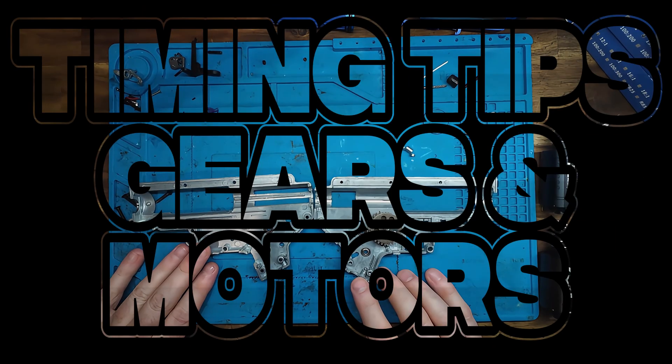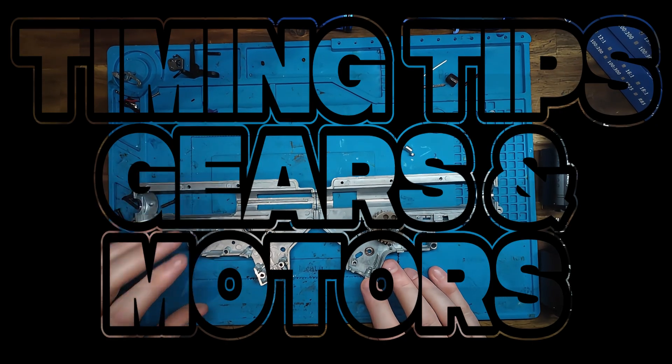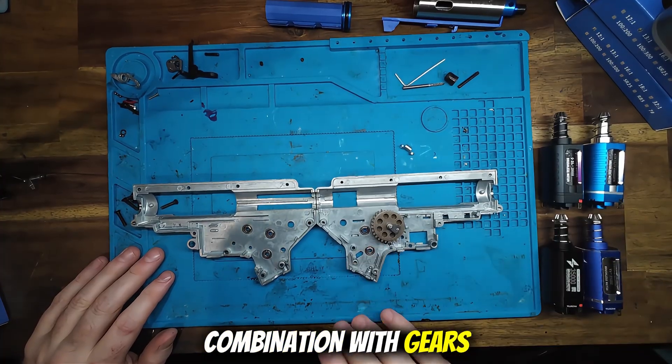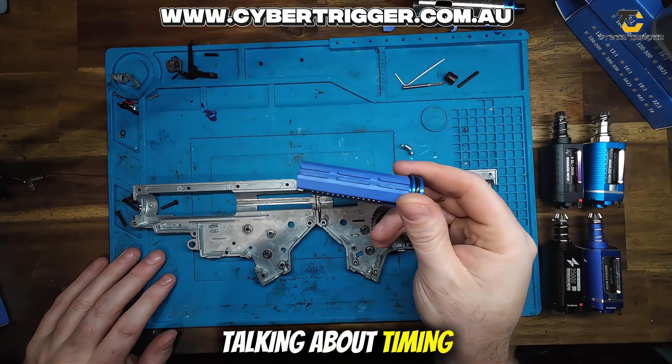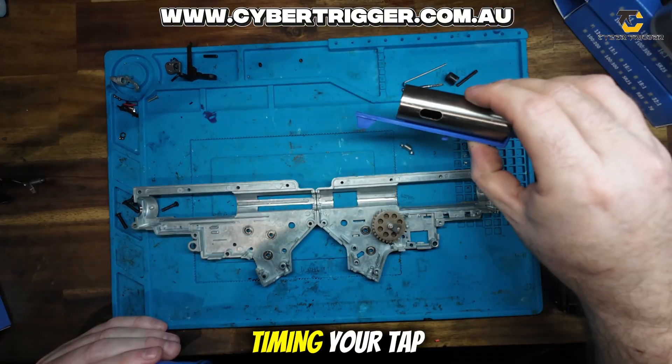G'day guys, Shaka back from Cybertrigger here with another video today. So today we're going to be talking about timing, gear ratios, motor combination with gears, talking about timing your piston and your sector gear, and also about timing your tapper plate.